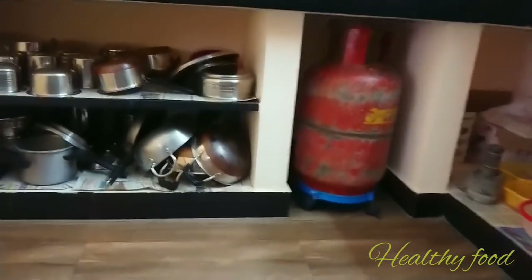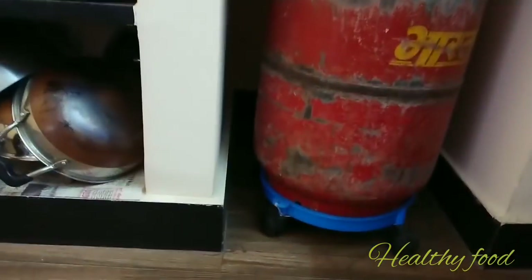Keep it in the kitchen. We are going to go to the kitchen. We use this table.